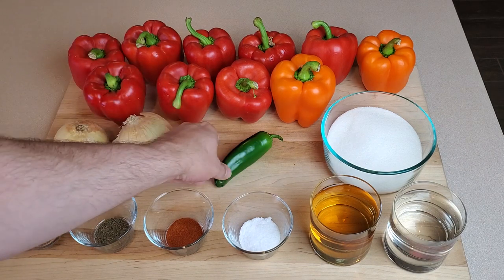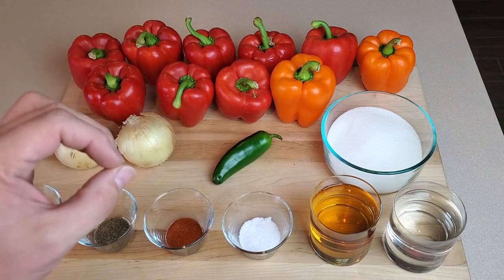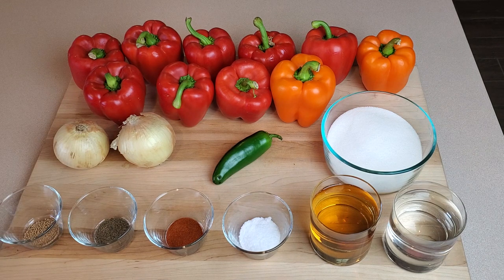I'm using one jalapeno just to give it a little touch of zing, but I actually prefer to use something called a cherry pepper. Cherry peppers are little red peppers that have a little bit of heat, not too much — they're kind of sweet and very tasty. Problem is they're almost impossible to find fresh around here, so my substitute is a fresh jalapeno.